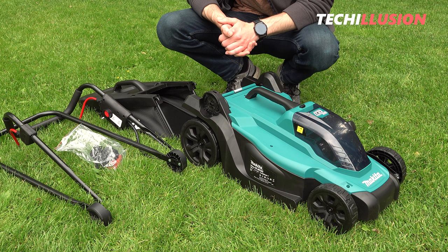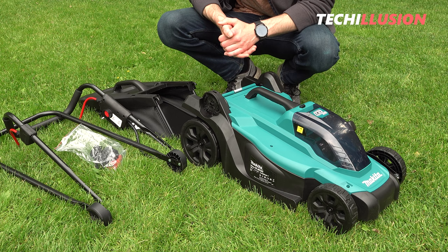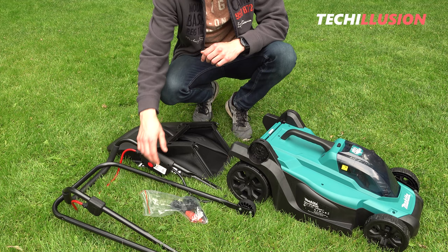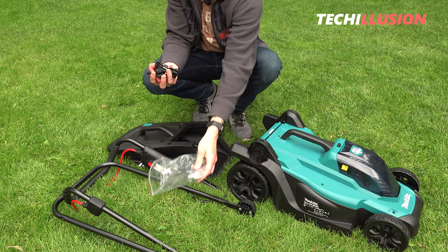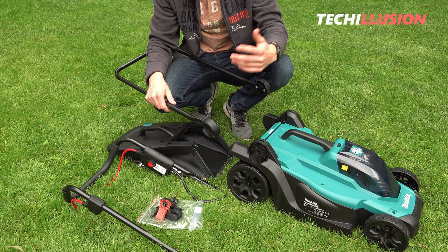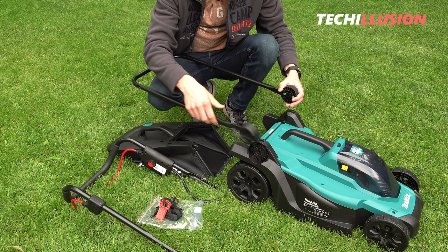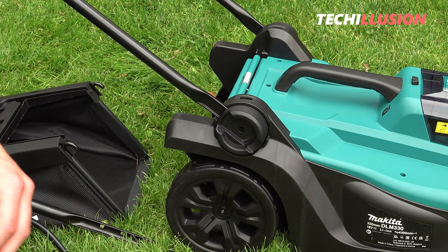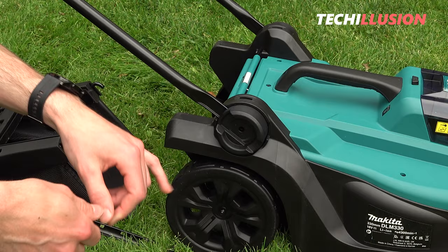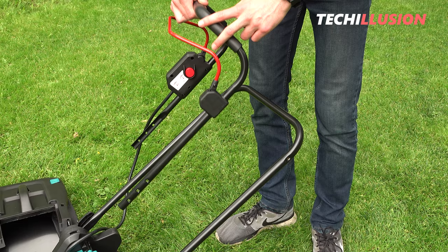Honestly, without the handlebar this part looks more like a small lowered toy race car. The assembly itself is straightforward. We mount the lower handlebar on the lawnmower using the two handlebars — there's a small recess on both the left and right sides of the lawnmower. The two handlebars insert and visibly snap into place on their own, then we secure them with the two small clamping levers by screwing them into the designated hole.